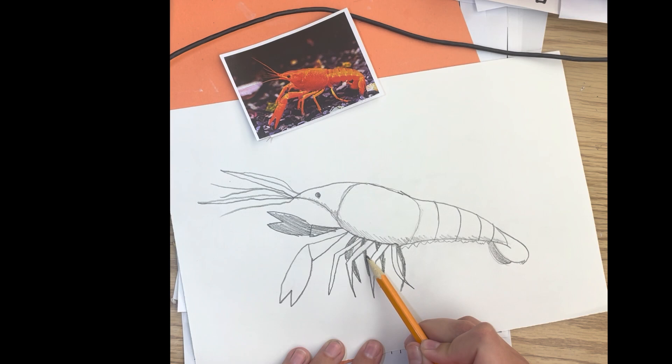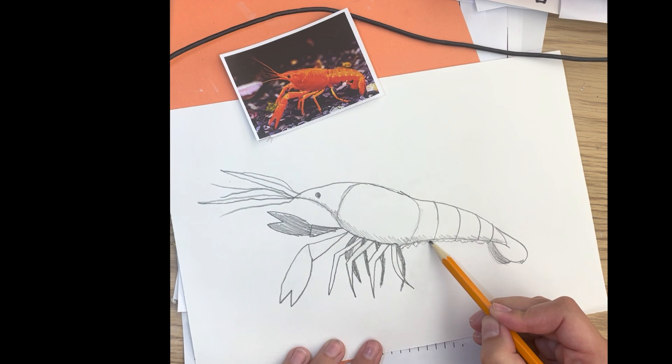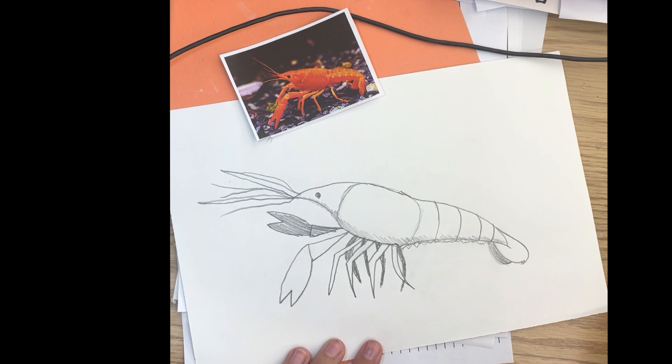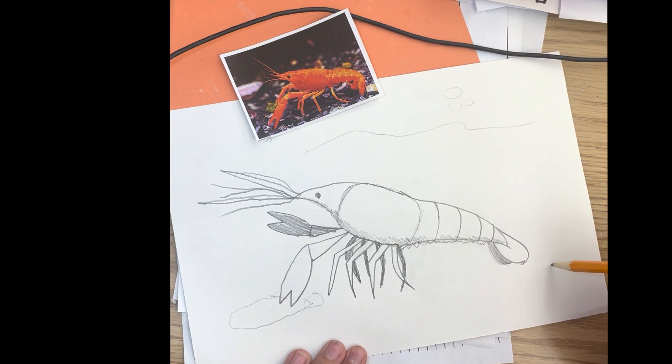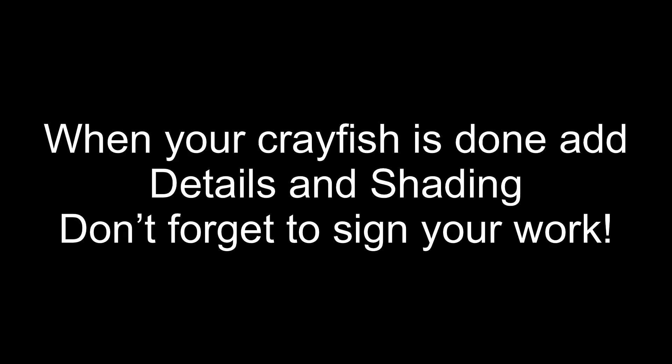And now we have eight legs. I'm going to put a little shading on my swimmerettes too since they're underneath the tail. Now if you're in art class, you're going to stop right here and wait for the next step. But if you're drawing this for fun, you can start adding in the creek environment around your crayfish — little pebbles, swirly lines for the water, little bubbles, maybe seaweed. There's fake seaweed in the crayfish tank we have here at school, so I could put in a little bit of that, and then the little pebbles or stones that would be at the bottom of the creek for the crayfish.